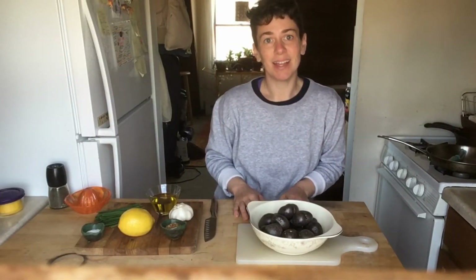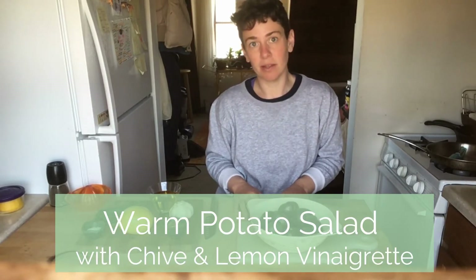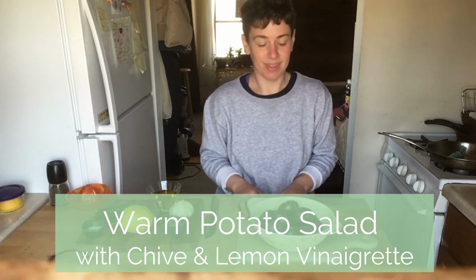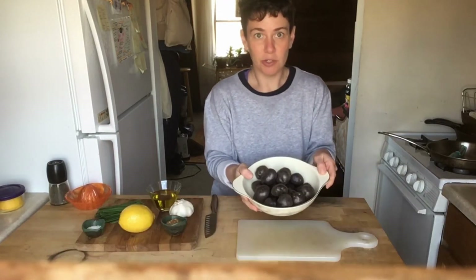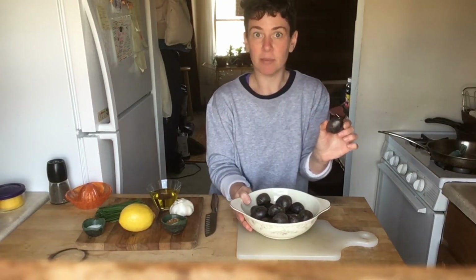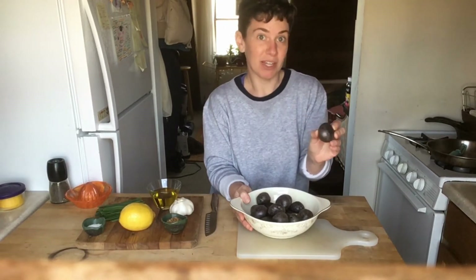Welcome to my kitchen. Let's get cooking our Vegetable of the Month recipe. Today we're going to be making a warm potato salad with chive and lemon vinaigrette. I chose to use new potatoes — just a small potato — and I picked purple potatoes because purple is my favorite color, and I thought it would be fun to make a purple potato salad.